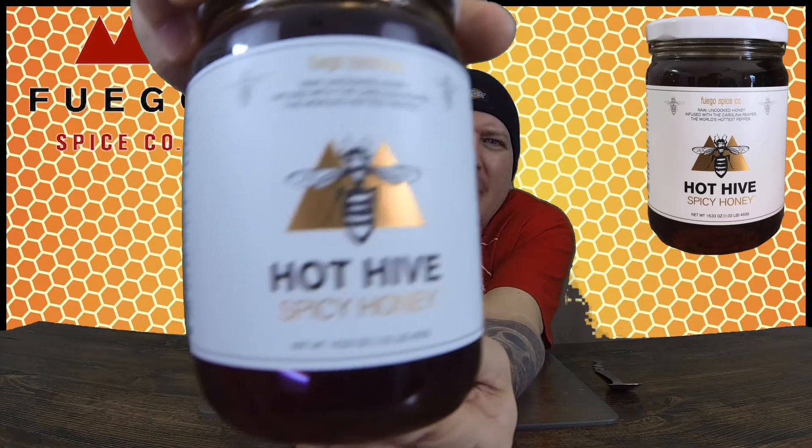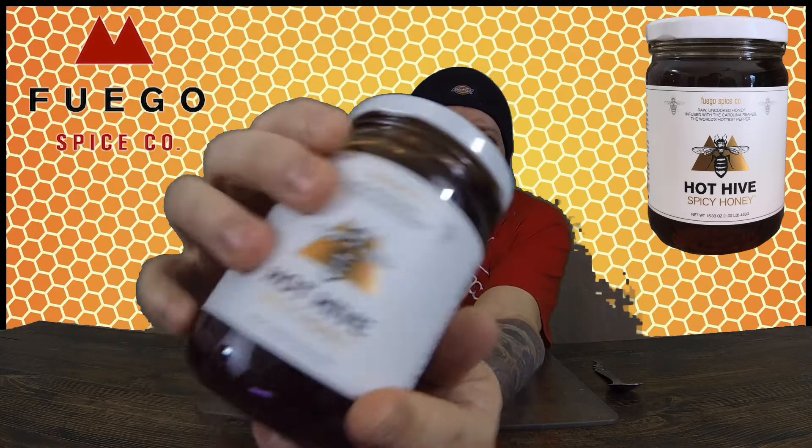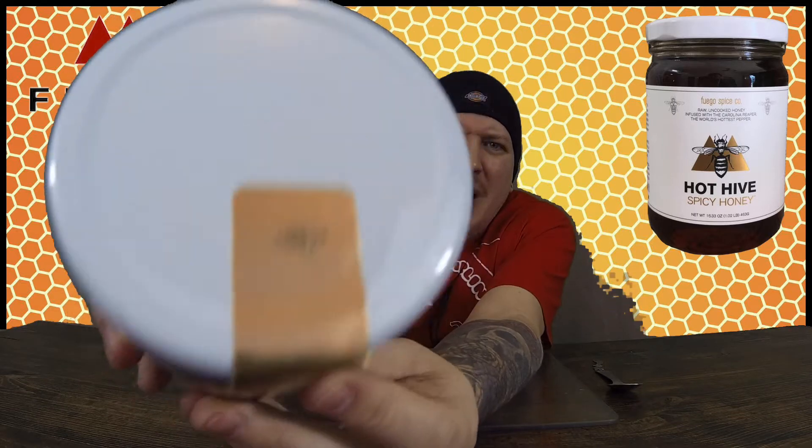Ingredients on this are honey, organic apple cider vinegar, and organic Carolina Reaper pepper. This is from Fuego Box, and I love that they came out with their own honey. Cool looking design with the B on the front of the Fuego Box logo. On the seal on the top, you got a little B.